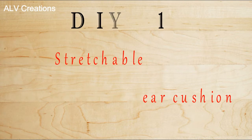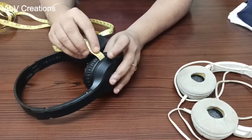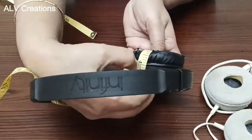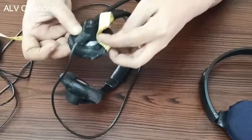This method is very simple. First, we will measure the headphone cushion diameter. This cover will cover the diameter of the cushion. We will measure it as 4 inches.